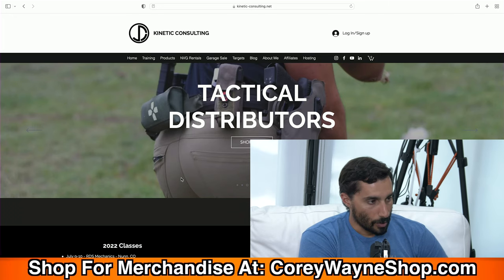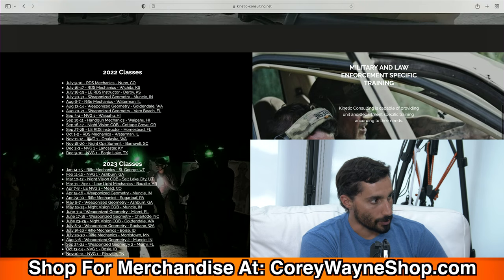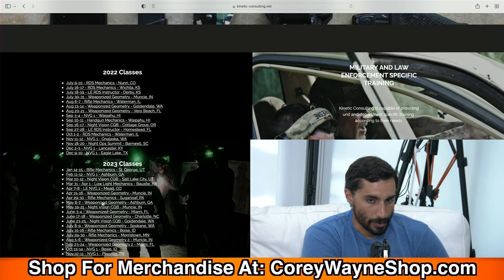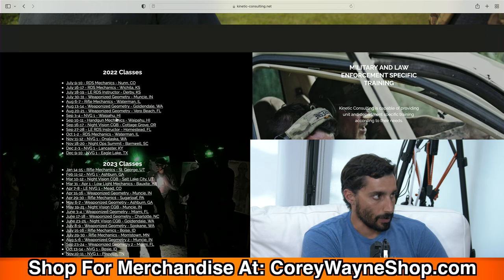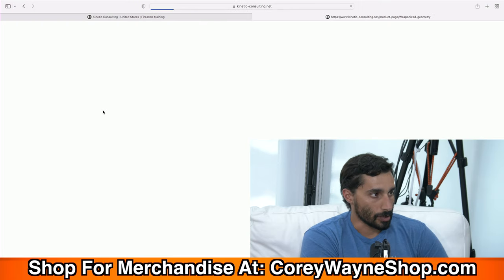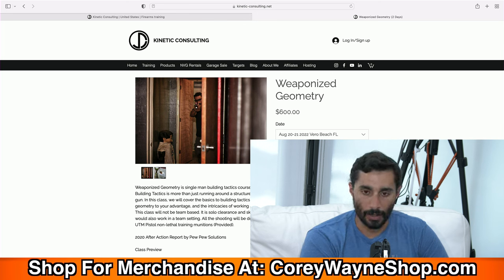Going to the website, if you're looking for a class, you can scroll down on the homepage and see all the classes I have going on in 2022 and 2023 so far. It's a living document that continues to grow, and when a class passes I delete it. Let's say you wanted to go to Weaponized Geometry in Vero Beach — you'd click it, go right to that page, and select which date is available. If it's a lighter gray color, that means it's out of stock. These classes sell out pretty quick, but you can be notified if a slot opens up and pay for your spot.